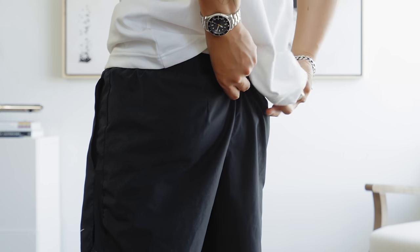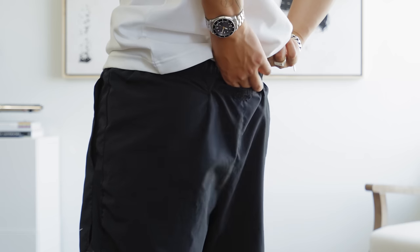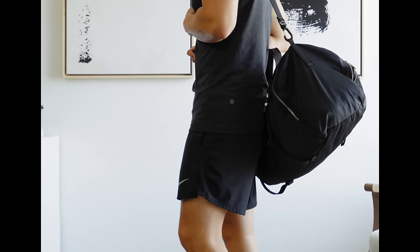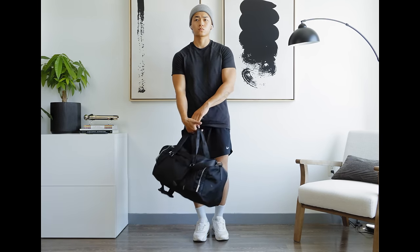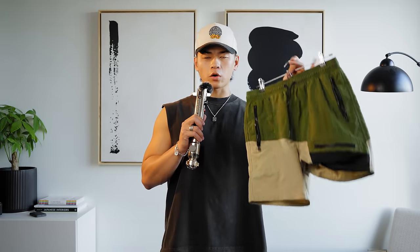The pockets aren't really the greatest because these are meant for running, so you're not really going to keep stuff in your pockets anyways — sling bag it is. These are only $40, so it's a solid bang for the buck. You can wear them for the gym or for casual fits, you'll definitely get your money's worth. I would highly recommend them.